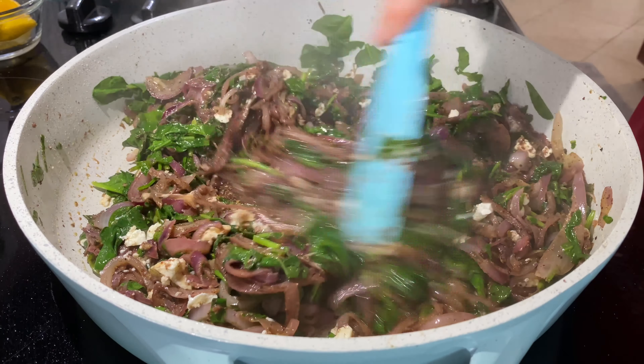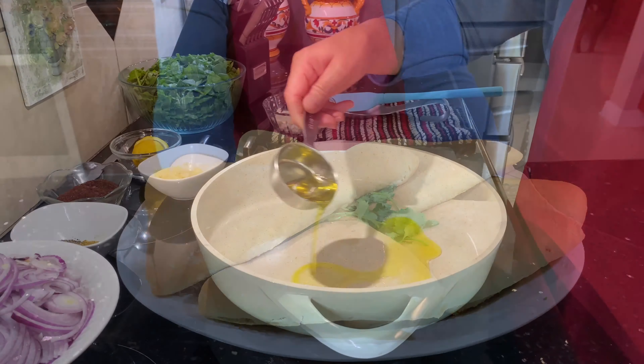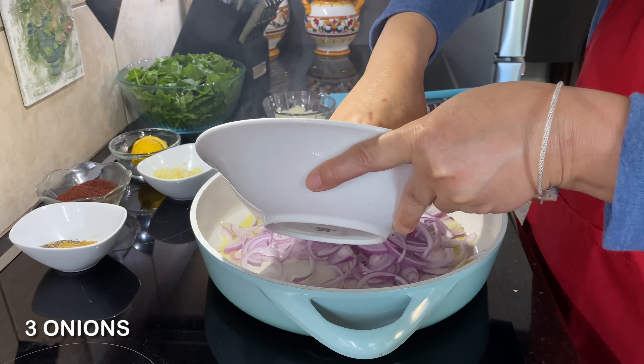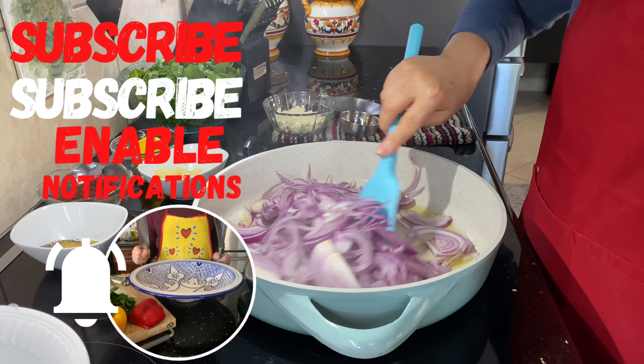Hi everyone, today I want to show you how to make spinach pie, delicious and easy. What you need: one third cup of olive oil, three onions sliced or chopped. Sauté it with the oil.